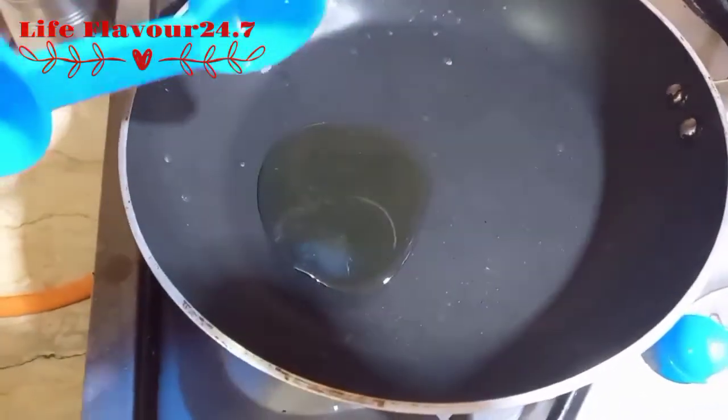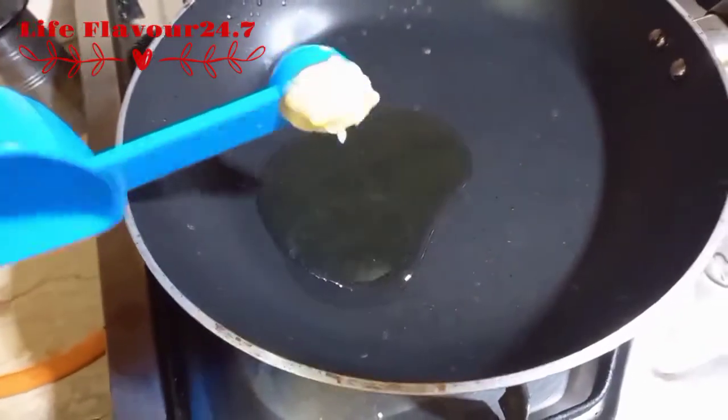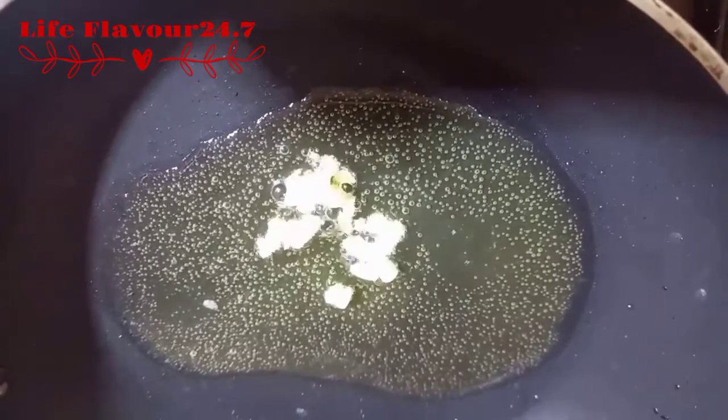After preheating it, we have to add 1 tablespoon of milk. We have to add 1–2 cloves of garlic.